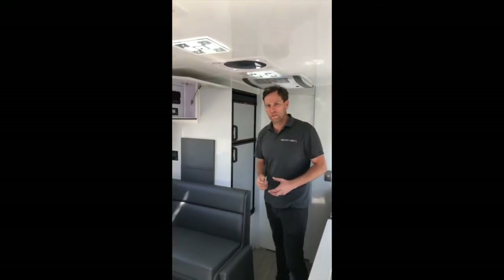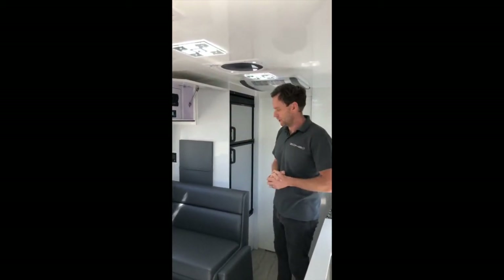Alrighty, so you can probably see up on the screen there that we're pulling a lot of power out of this van. So currently we're off-grid camping in the car park, which is nice.